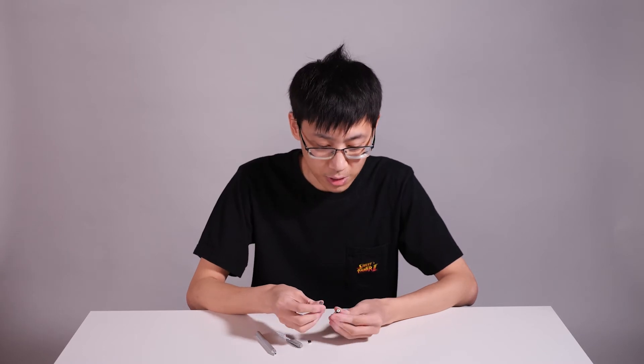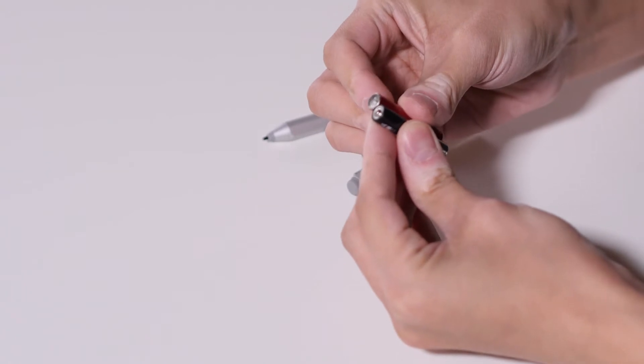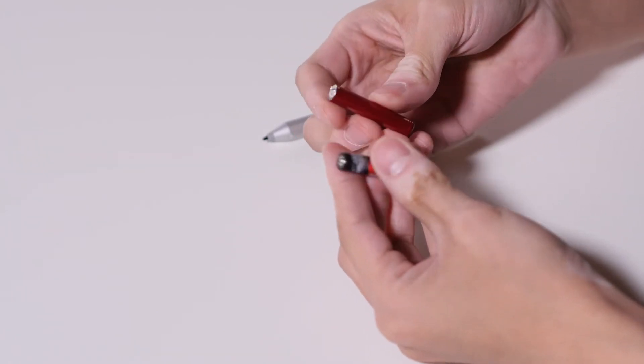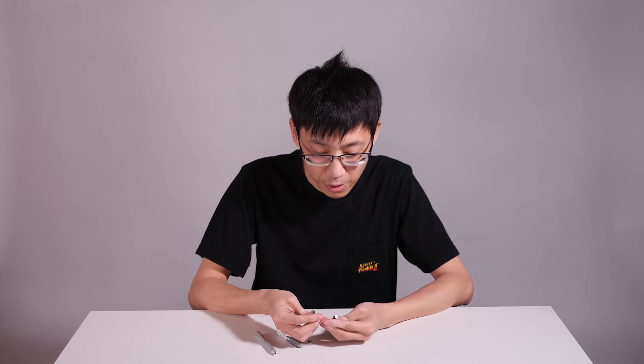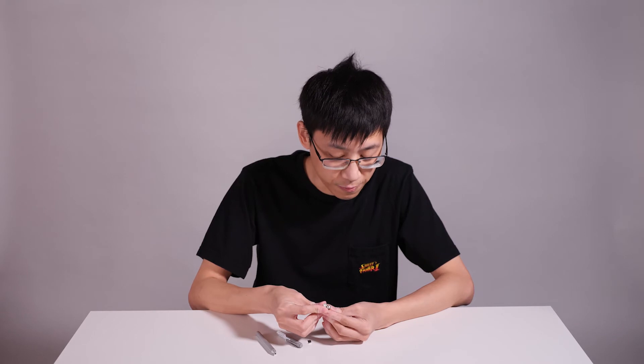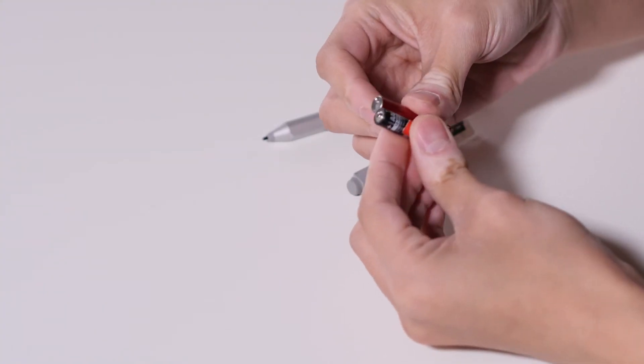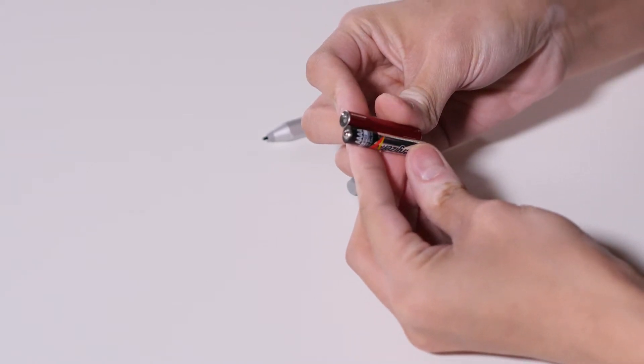I'll go beyond that and show you some more tricks about this method. Now we have our harvested quadruple-A battery, and there's one tiny issue. If you look closely, there's a tiny height difference between the two batteries. The reason is the harvested LR61s don't have any positive terminal on top — that's to make the spot welding easier — and as a result, in some stylus pens, you might have an issue with the connection.